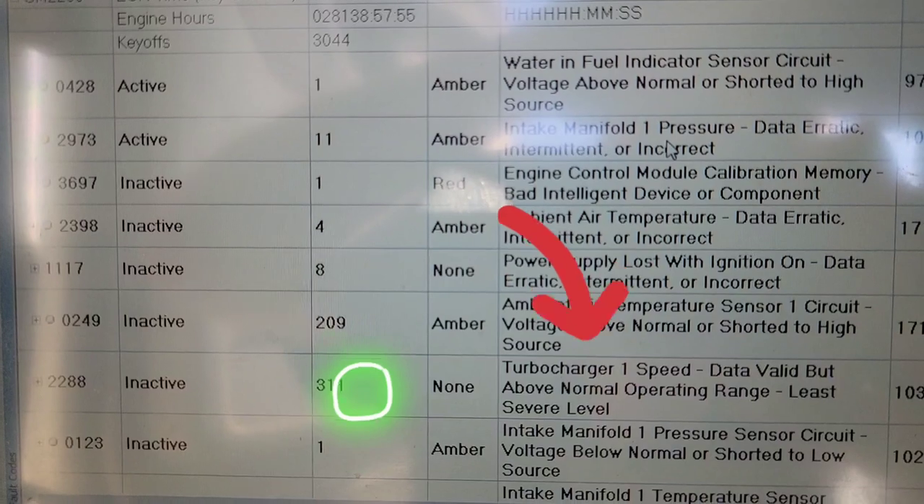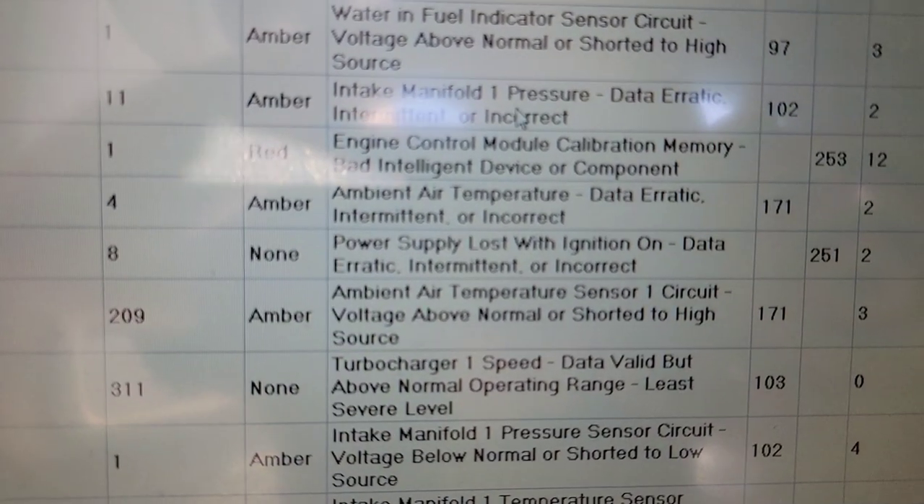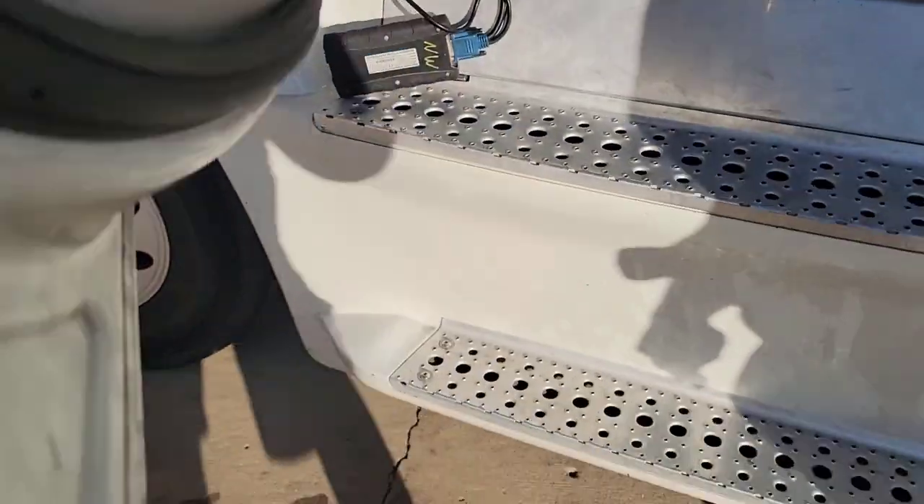Thermo charger speed — inactive. What about that turbocharger speed one? What do you think? Well, you heard the guy — it could either be a wire or be the sensor.